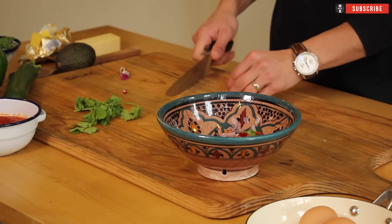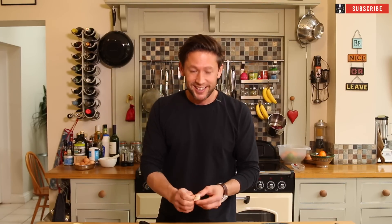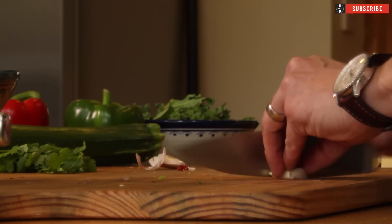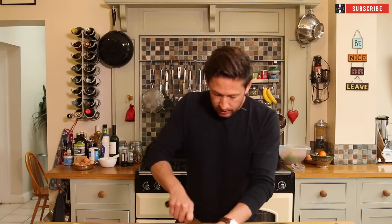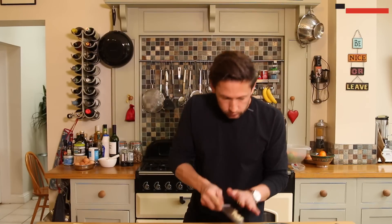You could probably use some basil in there if you want. Bit of garlic — we don't care about stinking in the morning, do we? Really, really finely slice that up, smallest bits you can, then pop that in.